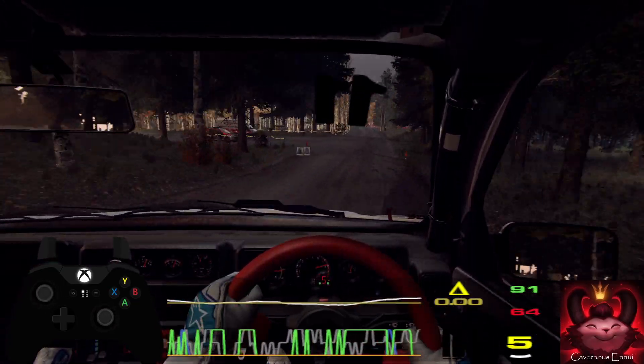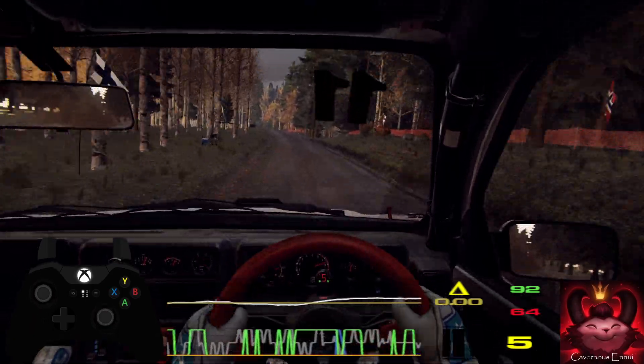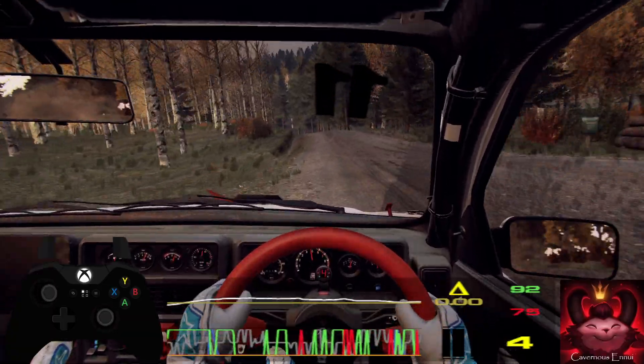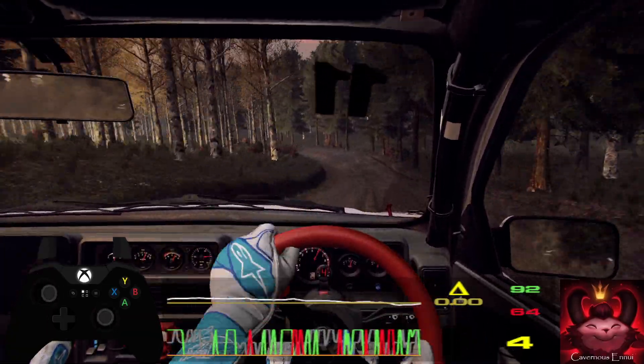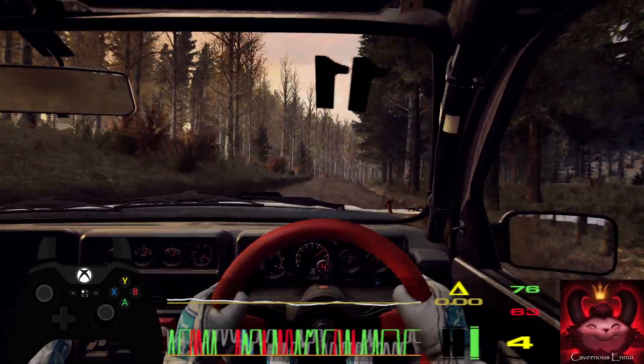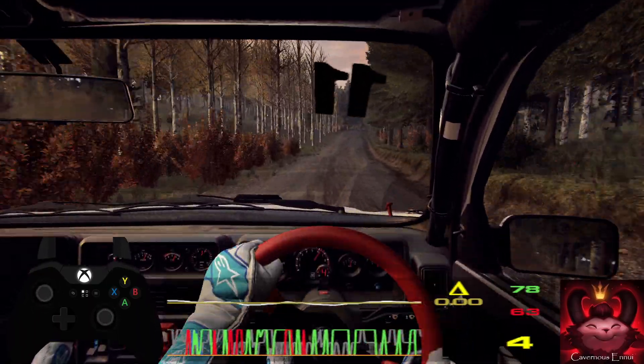Flat left of a jump, opens long of a crest. And caution crest, 4 left of a dip, 70. 6 right of a crest, 100. 5 right of a crest, jump, and flat left.